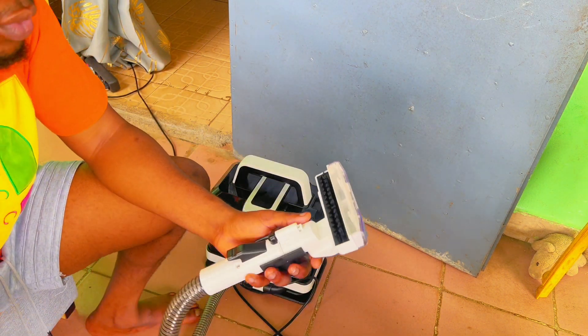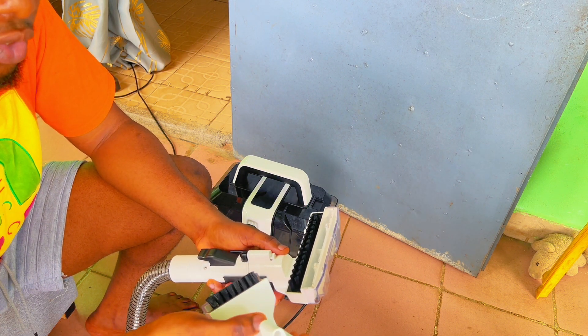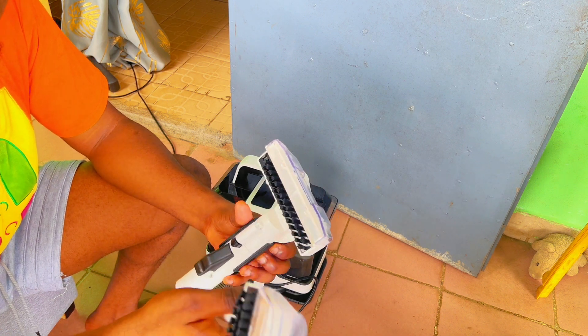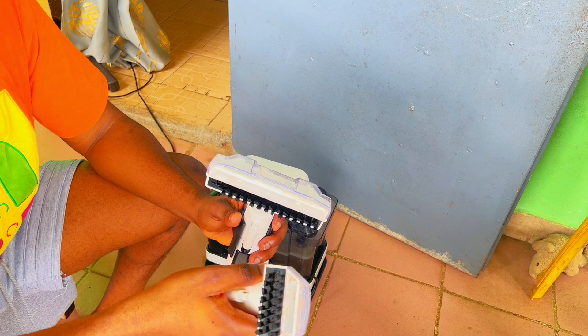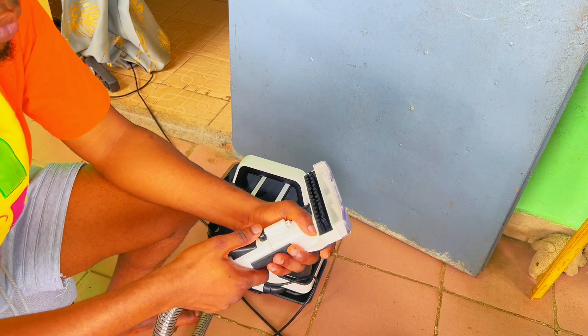When to use each head depends on the surface area you want to clean. If you want to focus on a smaller surface area use the small head; if you want to focus on a large surface area — like cleaning a chair — use the large head.